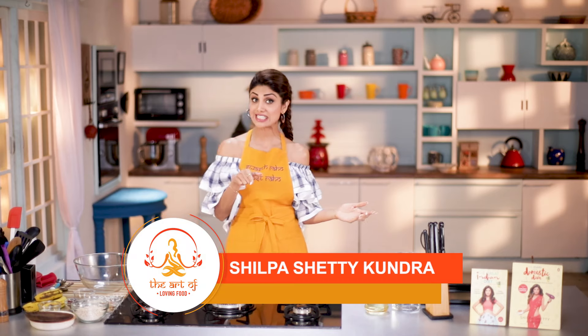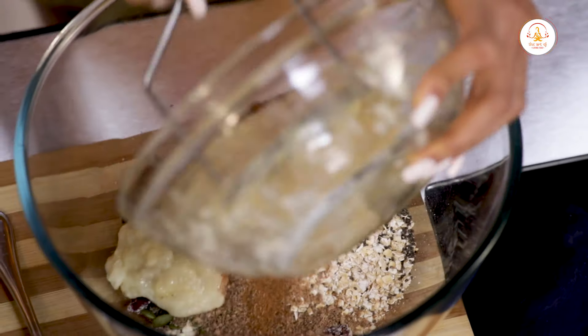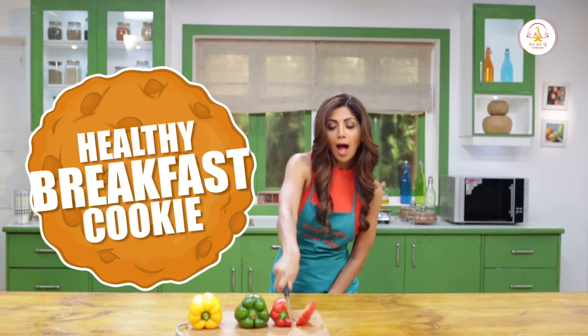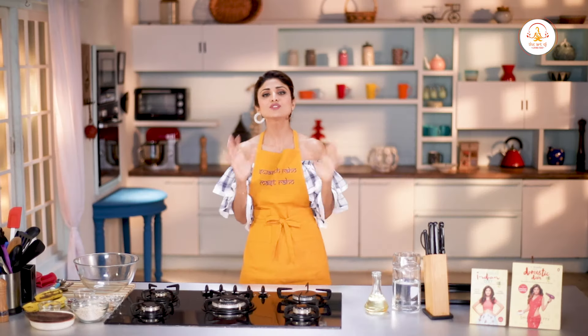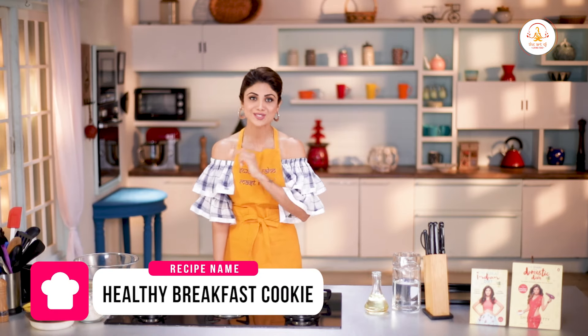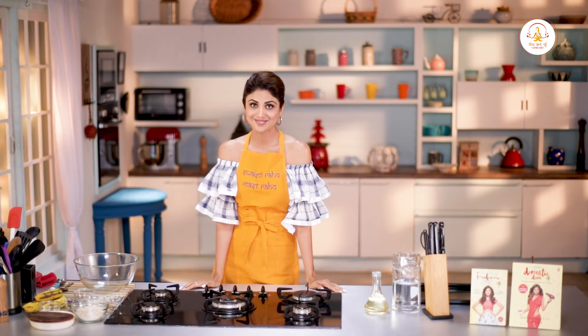Hello and welcome to the Shilpa Shari channel. This is the art of loving food. How small can a complete meal be? The size of a cookie? Yes, it can be — and today I am going to show you how to make a healthy breakfast cookie using bananas, oats, pumpkin and chia seeds. This is perfect for people running out of time for a sit-down breakfast. Let's begin.